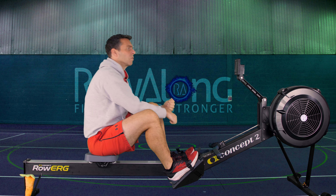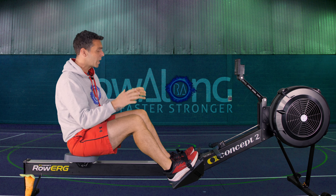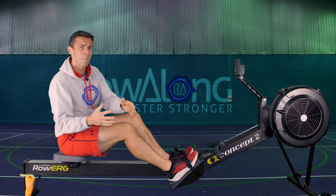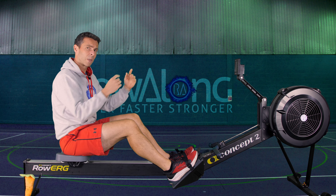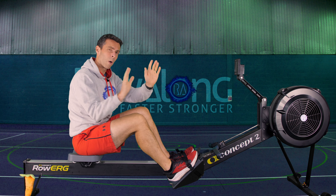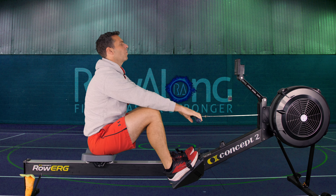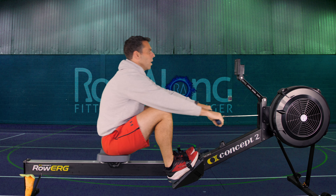For the five minute warm-up we're going to start around 20 strokes a minute. I just want you to think about enough of a push from your feet as though you are just standing up — not much for the first minute because we're going to think about our power connection. Here we go in three, two, one, go.